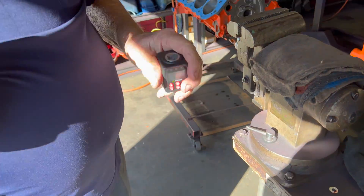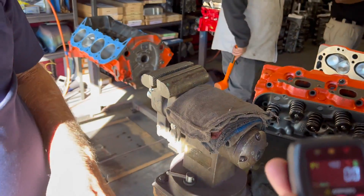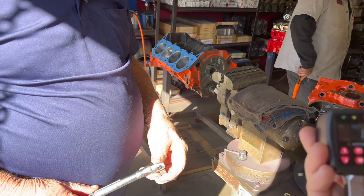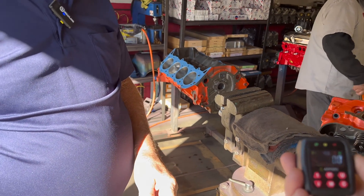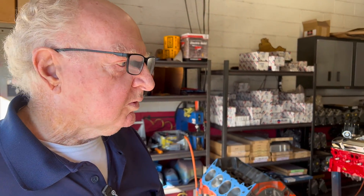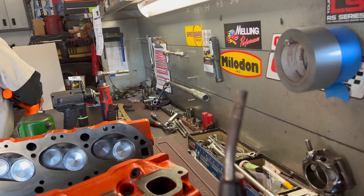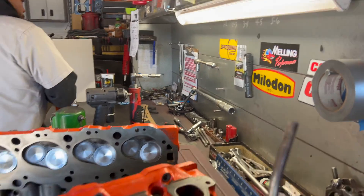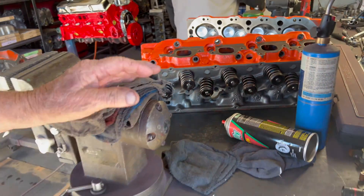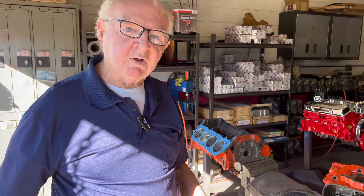I don't know exactly what it sells for, but I think they're in the fifty-dollar range. Torque wrenches are a lot more than that. Of course you have some manual torque wrenches here, and there are some special ones with a hand gauge on them, but they're kind of not very accurate.